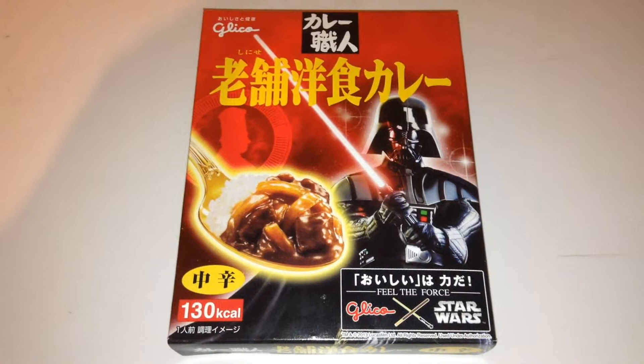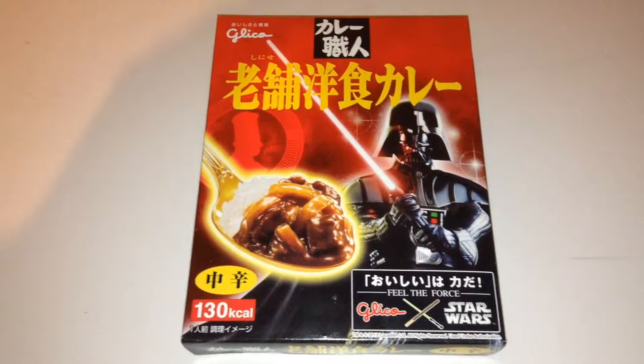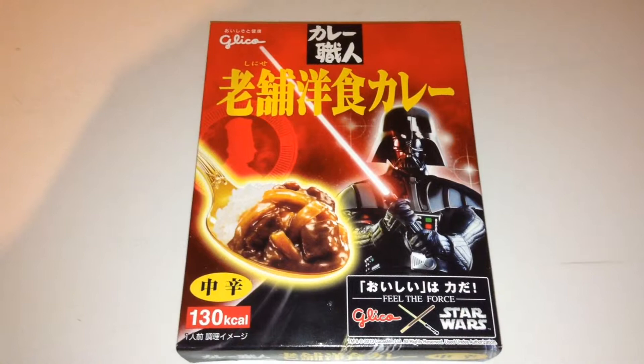This is made in Japan by a company called Glico — that's G-L-I-C-O. I'll show their logo in a moment. And this year, 2013, they've done a whole range of food in Japan.